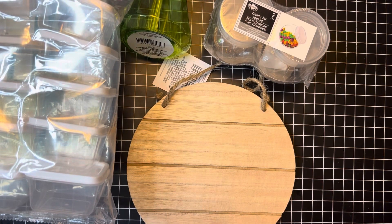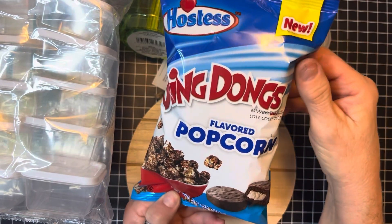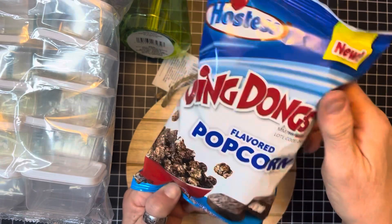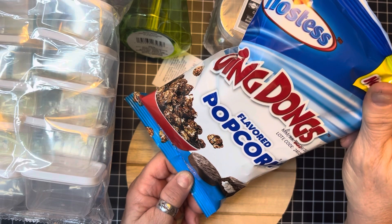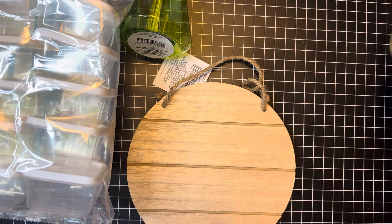Now for my snack — I got Ding Dong flavored popcorn! Ding Dong flavored popcorn! I like the little Ding Dongs. Oh my gosh you guys, I'm excited about trying this. Let me just move all this stuff out of the way.